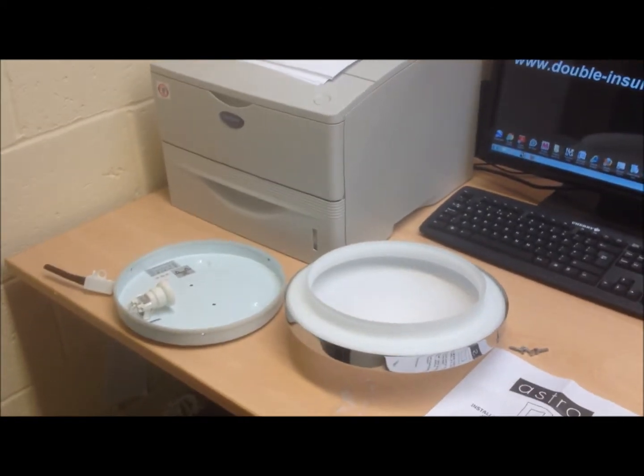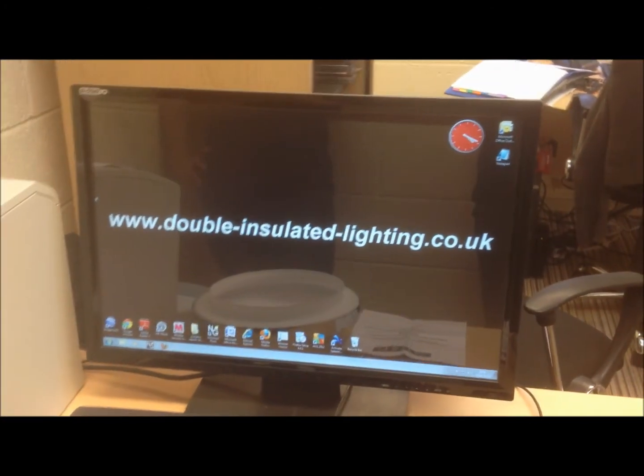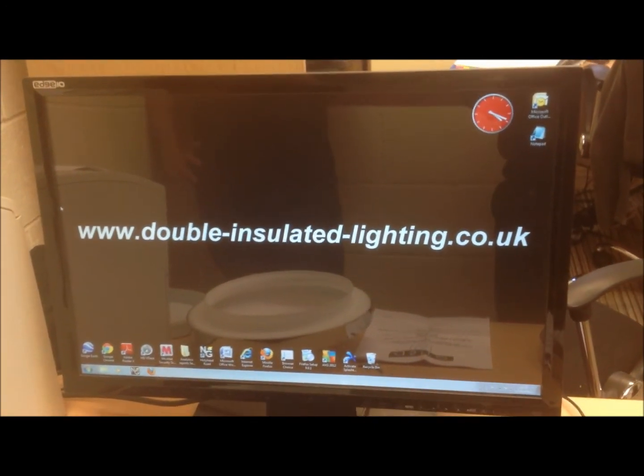For more information, or to see a large range of double insulated lighting, you can visit our website at www.double-insulated-lighting.co.uk.